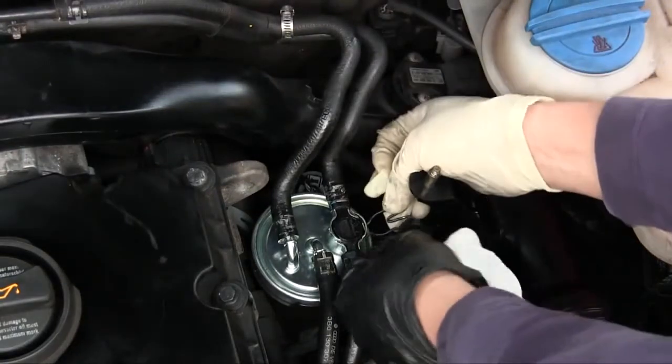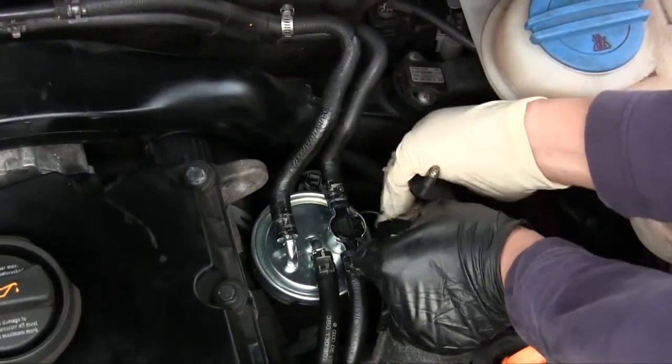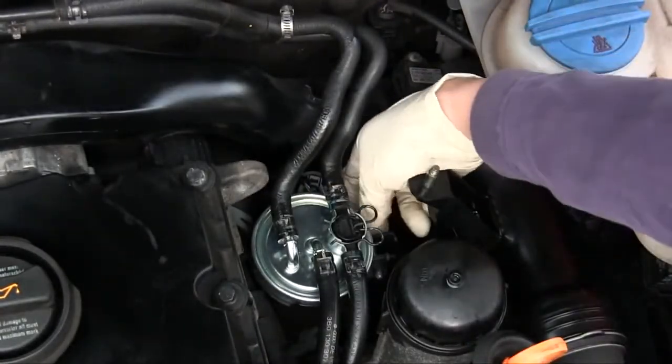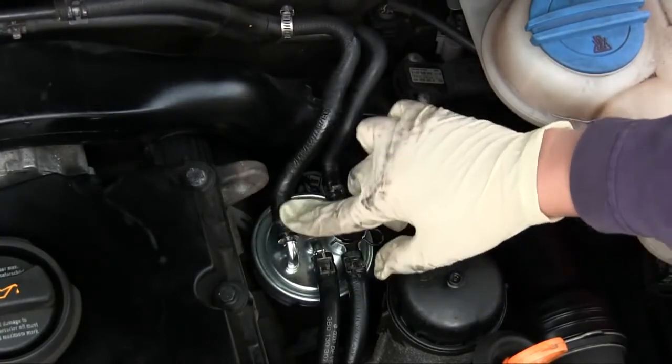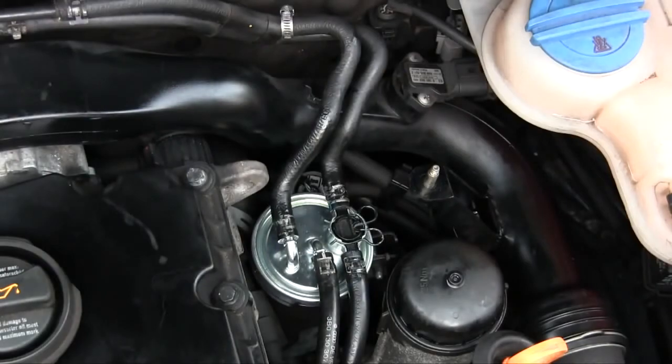Replace this Mickey Mouse T-clip and make sure that's seated well. Then tighten this bolt back up, replace these fuel line clamps, and then go for a drive checking for any leaks. Installation is the reverse of removal. Thank you for watching.